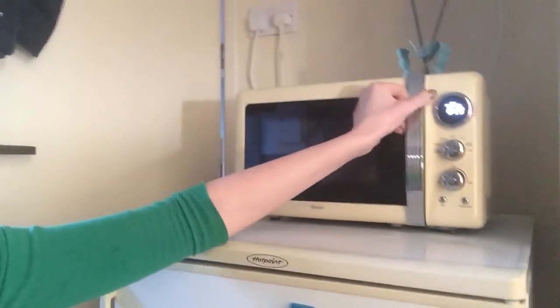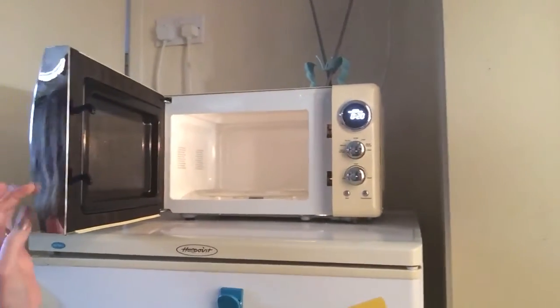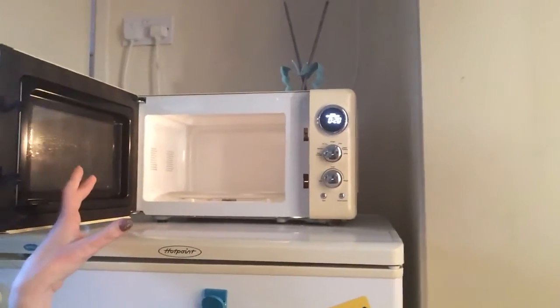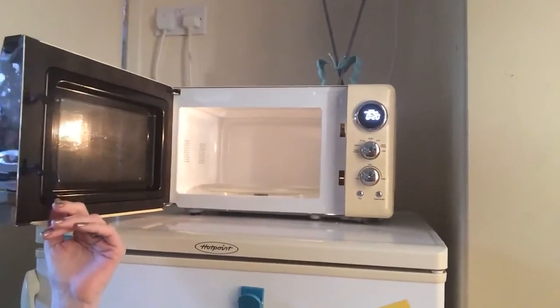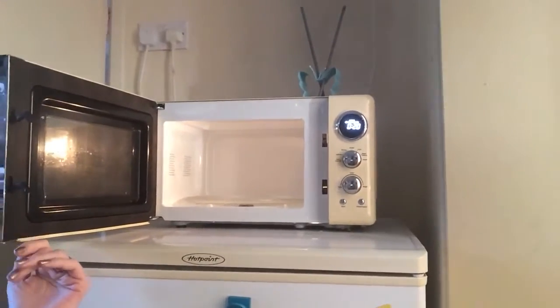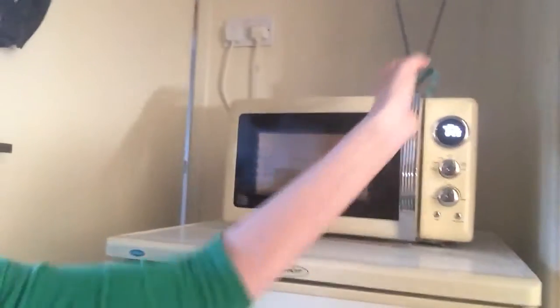Inside, it's a microwave — simple, 20 litres. It's deeper than it is wide, or probably a perfect square, but we're used to wider ones so it feels smaller. So far we've fitted everything we need inside it. It cooks really nicely and is easy to clean, though I expect that's partly because it's new.